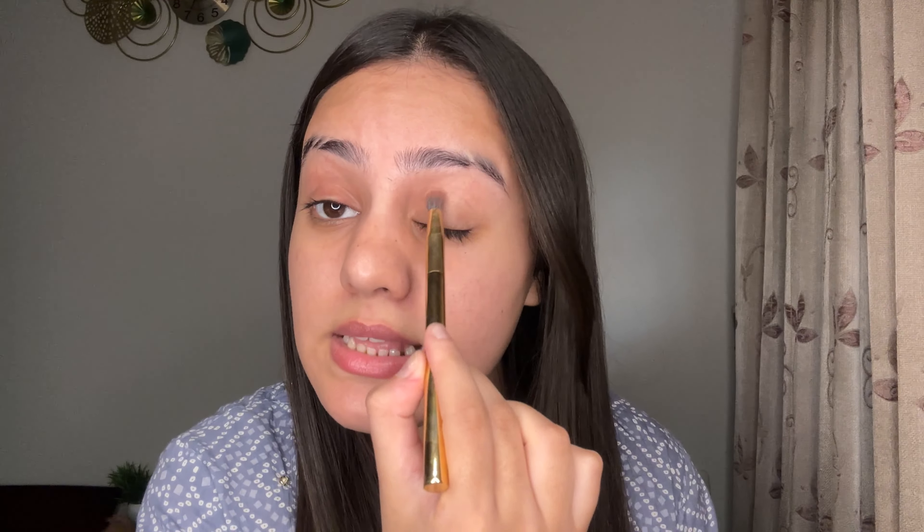Then we have this setting brush. You can powder your under eyes, or you can add your contour or bronzer very easily. Then you get 3 eye makeup brushes. First is this fluffy crease brush — you can place it very easily on your crease. Then next up, you get a comparatively smaller round brush if you want to focus on your crease or outer corner. And then you get this smudger brush — I like applying my lower lash line eyeshadow with this. It's a very good brush.